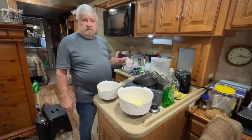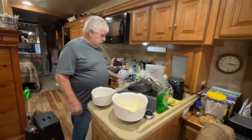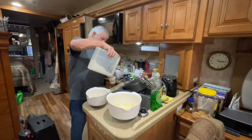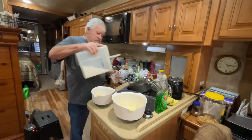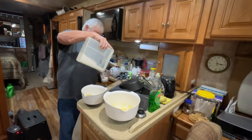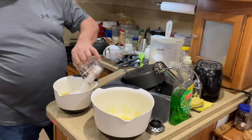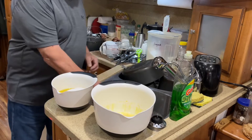Is that the sugar in there? Yeah. One cup... two cups... half cup.